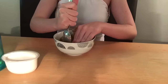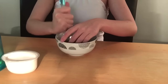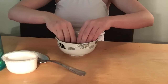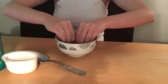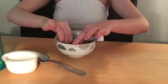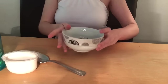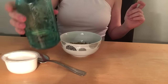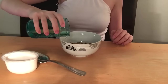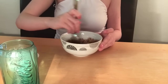First of all you've got to crush up your Weetabix. You can probably use your fingers for this as well because it breaks up easily. Once it's all crushed up it should look like this. Then you need to add your hot water — about that much — just pour it in and stir it.